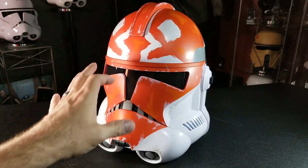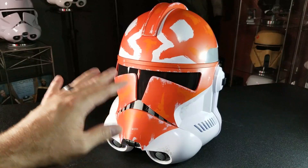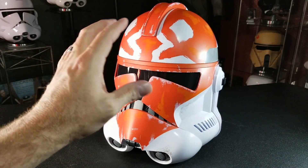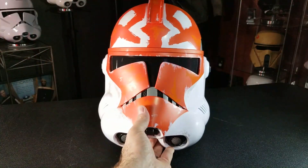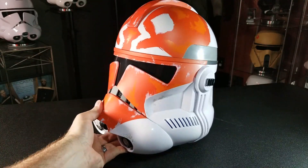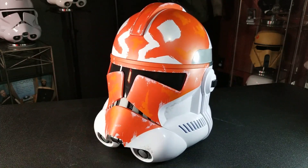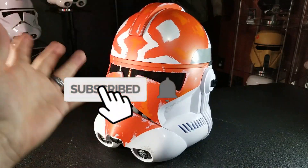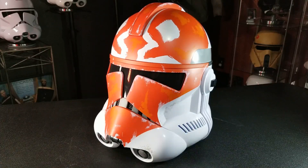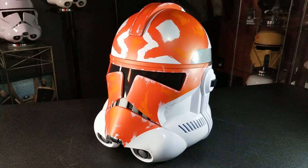There you have it — just a quick overview of the new phase two Ahsoka clone trooper 332nd battalion helmet. It's a straight repaint of the phase two clone trooper helmet we've already gotten from Black Series, but this is one of those occasions where I absolutely support it. I think I know why they went with this instead of a 501st helmet first — the Ahsoka series is coming up and she's back in the forefront, so why not capitalize on that and get out one of her troopers for us to enjoy and place in our collections. If you're not a subscriber to the channel, maybe consider doing that — it's a great way to support my efforts here at Paul's Collectibles, and if you're already a subscriber, I greatly appreciate you. I'll see you on the next video.